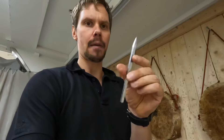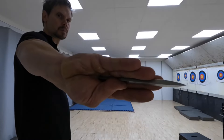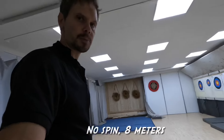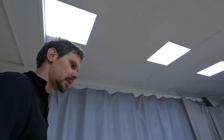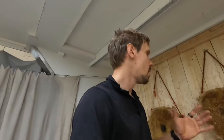Here we have the 14-centimeter MSR shuriken. No-spin from longer distances is exactly the same as from closer distances — you just have to trust the technique. Oftentimes we tend to lean forward and use active throwing arm muscle work, but that's a mistake.